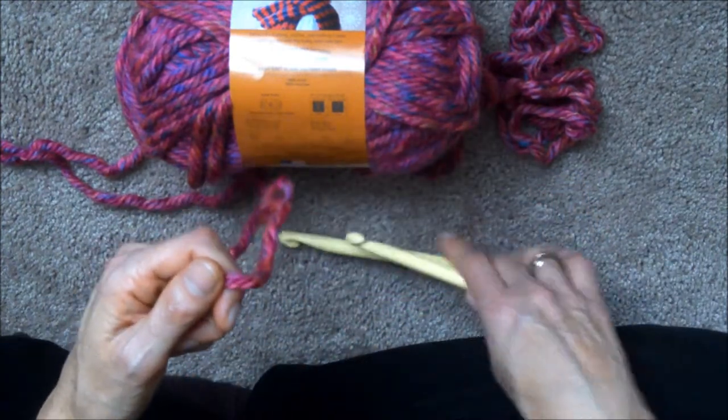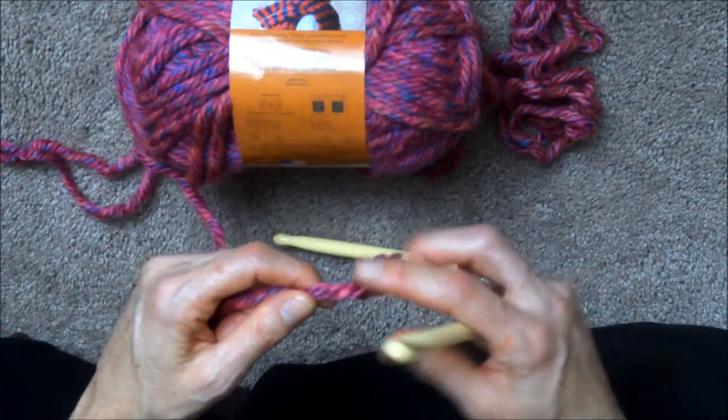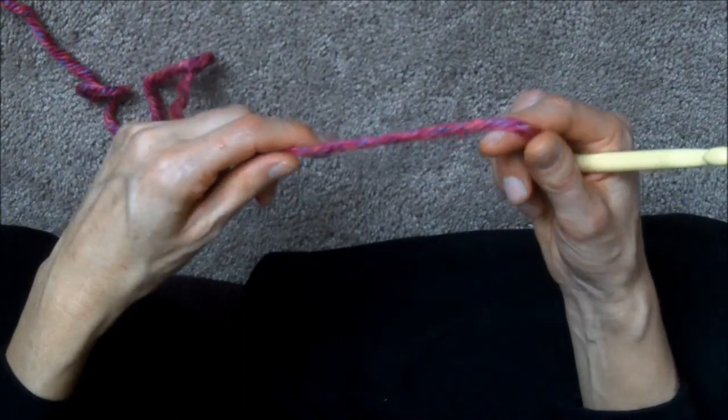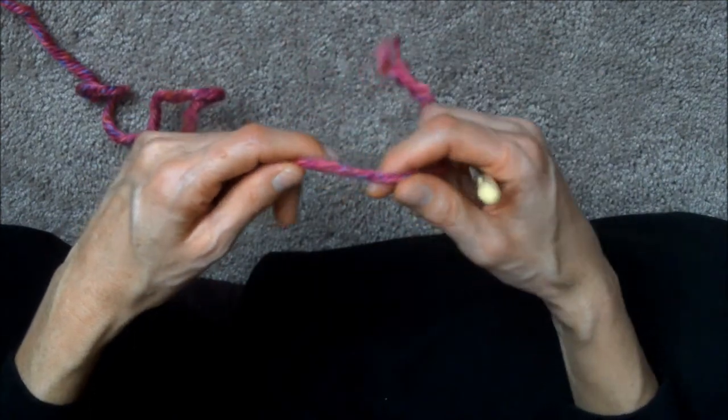We're going to be using the size nine, and I'm going to show you the very first thing that will get you started — how to do a slip knot. I'm going to teach you how to get the wool onto your hook so that you can begin crocheting.